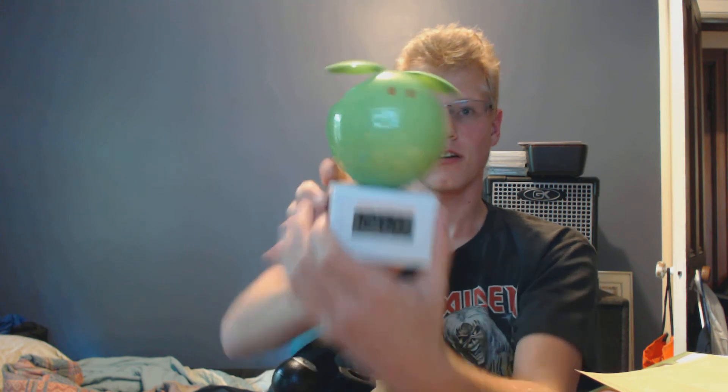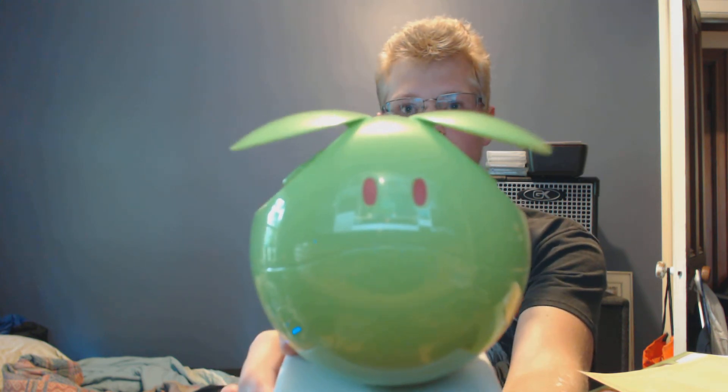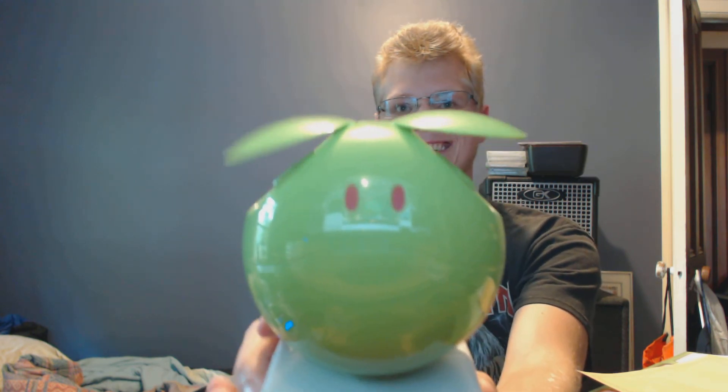Alright, Haro alarm clock. Yeah, cool. Thanks for watching everybody, see ya.